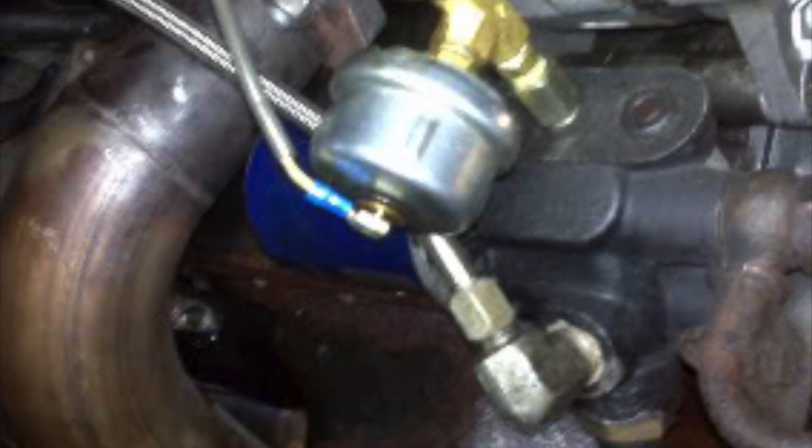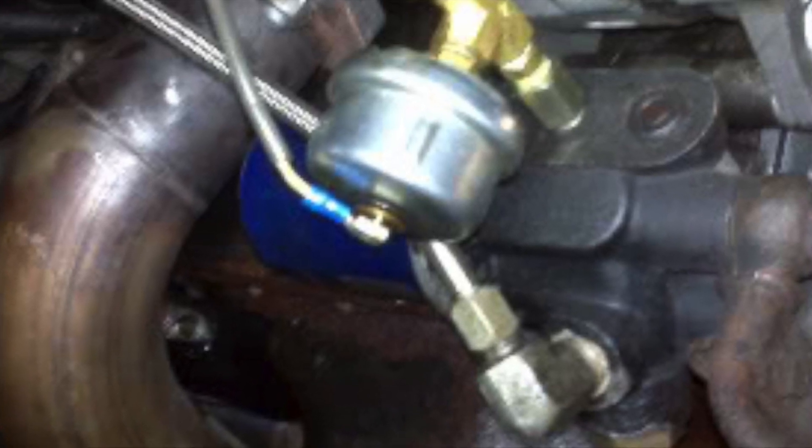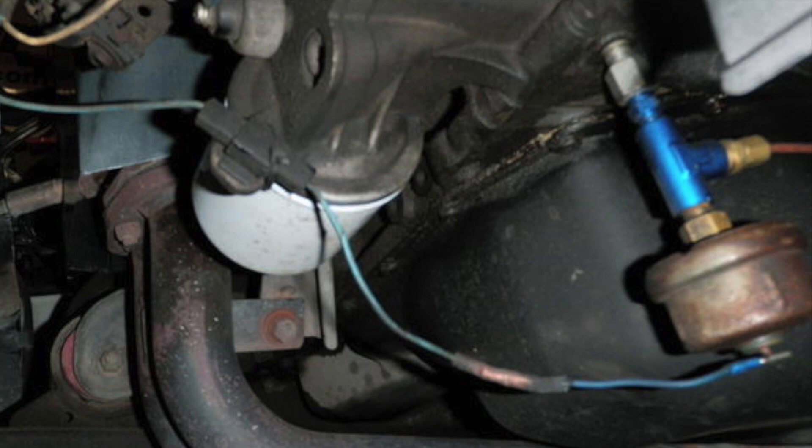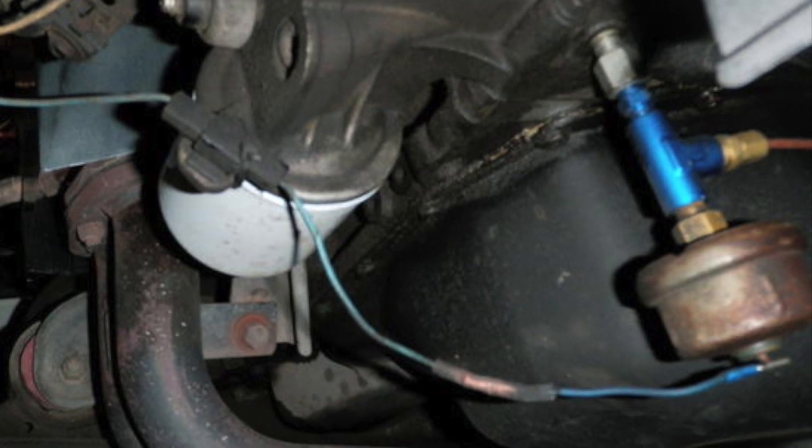Hey, Joe here. Have you ever had an oil pressure sending unit that is screwed directly into your engine fail? I have — they don't like all that vibration. So today I will be remote mounting some pressure senders for reliability and longevity.